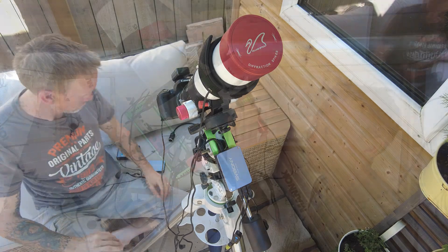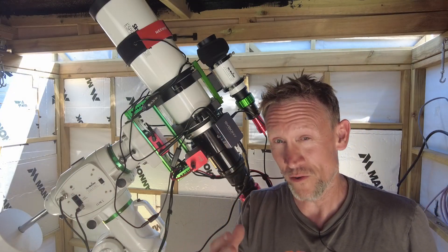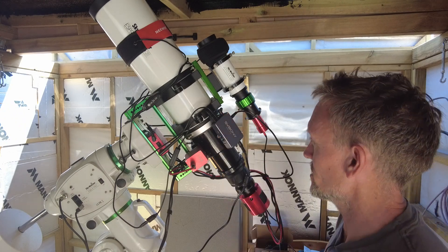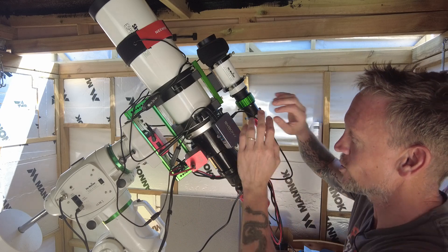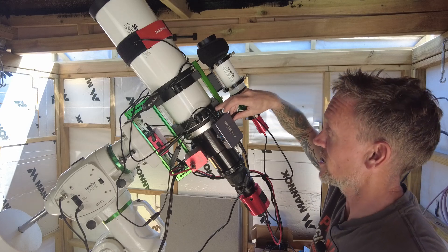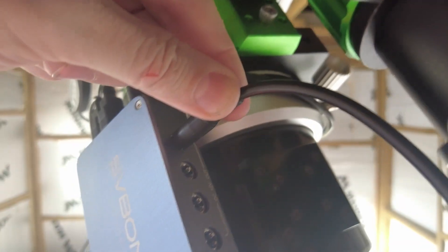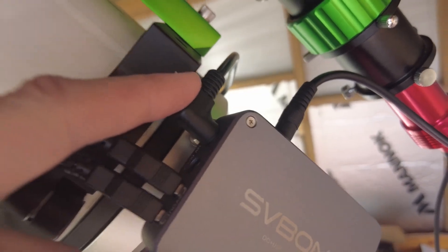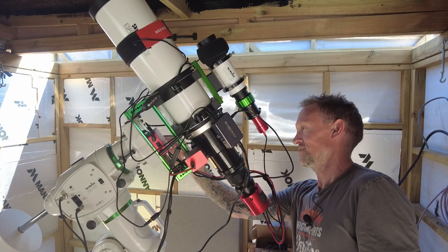I've fixed the hub onto the scope here using the finder scope shoe, again using the quarter-inch screw hole on the bottom, and fixed one of these brackets on — similar to what came with the Siera, I think I got them from Amazon. It looks quite tidy. Things coming out of this hub: I'm utilising two of the 12-volt outputs out of a total of six. It allows a maximum of 10 amps total out. I've got one cable going to the mount, one to the ASI Air, and one power cable coming out of the ASI Air going to the camera.